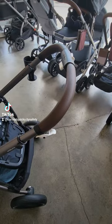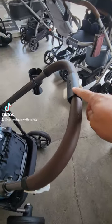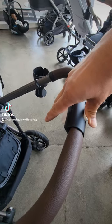There are three buttons you need to push in order to collapse the stroller. Two of them are right on the center of the handlebar. With your thumb you're going to slide the top one and with your other four fingers you're going to squeeze the bottom one.